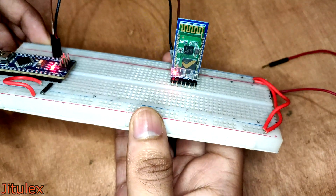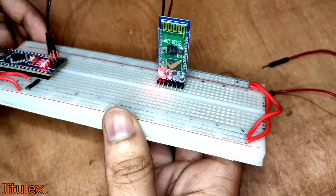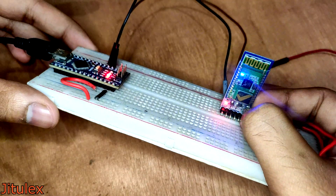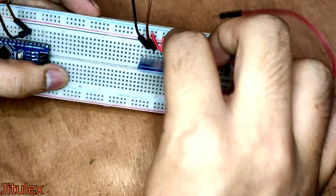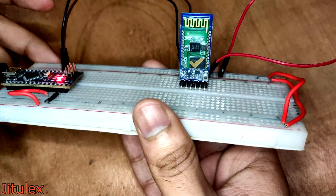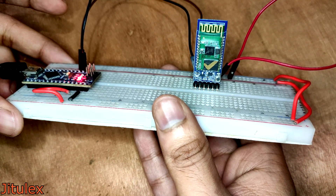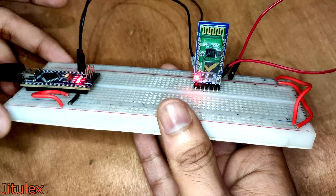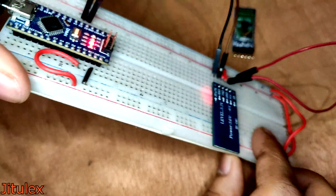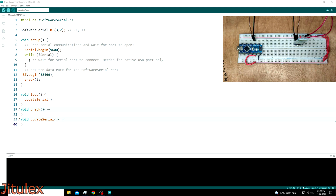When we power up this HC05 module, the LED keeps blinking, which tells us that it's ready to pair. But to configure it, we need to set it in AT mode. There are two ways to do this: either we can press and hold the button on board while powering up the module, or we can tie the enable pin to 5 volts and then power it up. When we power it up, the LED blinks much slower, which tells us that the module is in AT mode. We don't need to do any of this with the HC06 though — it can be configured while in pairing mode. The LED will keep blinking until it is paired, but we can also configure it in this mode.